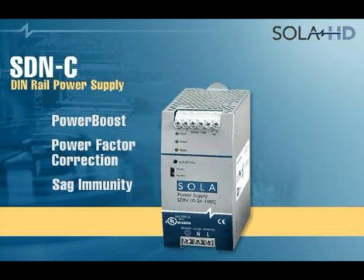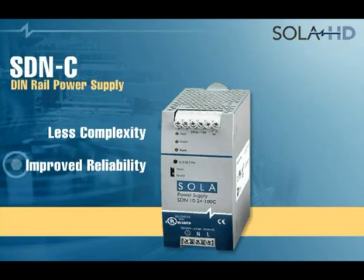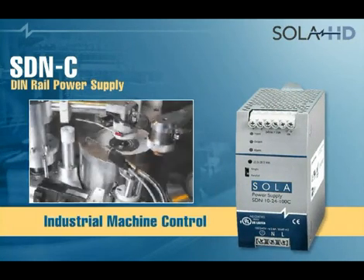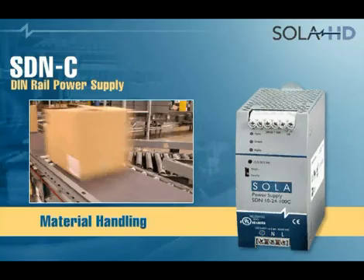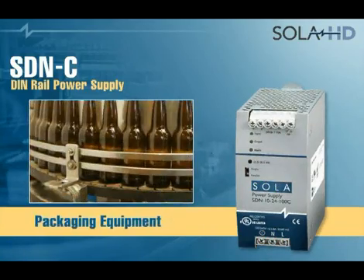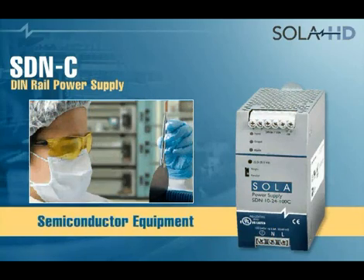The SDNC is manufactured with fewer components and less complexity than earlier generations, improving reliability. Typical applications for SOLA's SDNC include industrial machine control, process control, material handling, vending machines, packaging equipment, amusement park equipment, and semiconductor fabrication equipment.